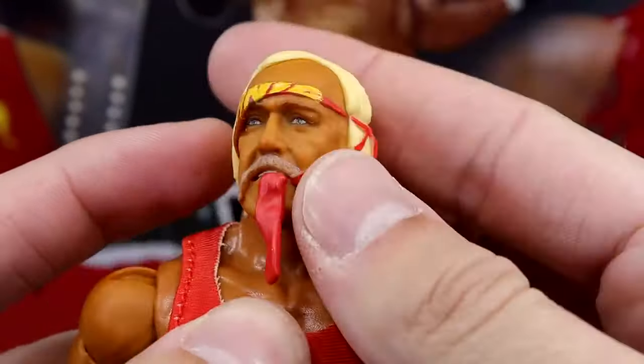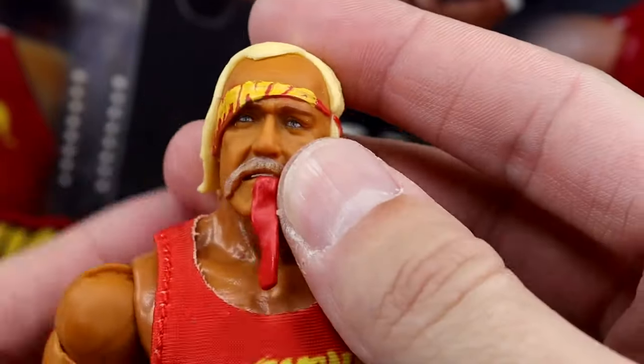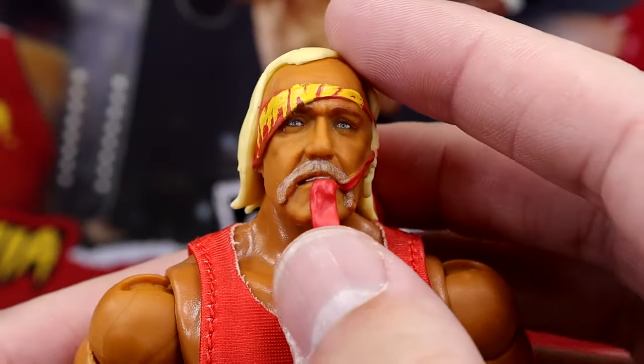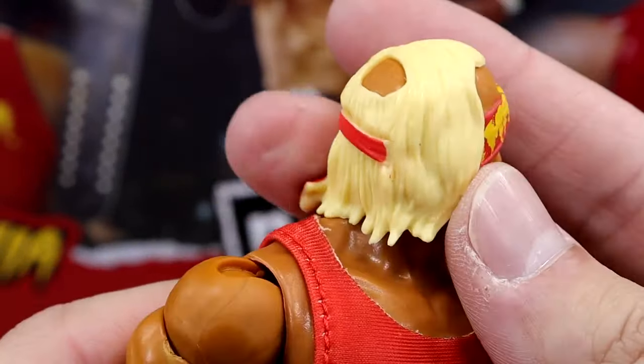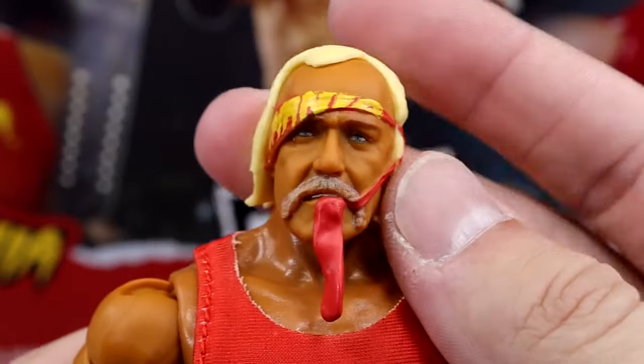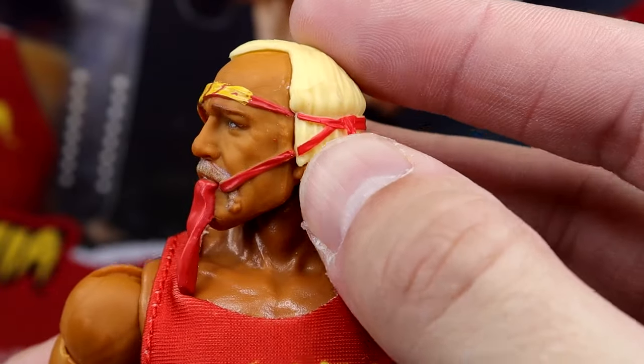It is cool that he has the bandana going around. You guys can see the graphic — Hulkamania — and the bandana goes all the way around. It's tight on his side, kind of falling off, he's got it in his mouth. I think it's a unique look that captures Hulk Hogan pretty well. Got the blonde locks going on, got the bald spot. Kind of weird as far as the sculpt is concerned as far as it connecting over the hair.